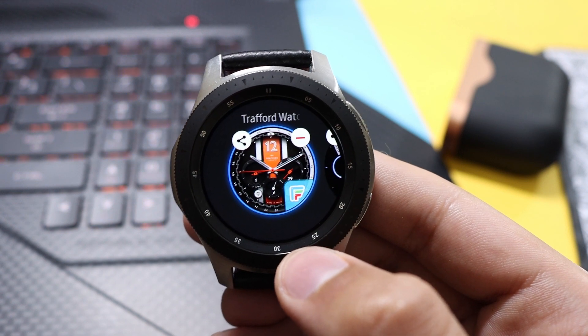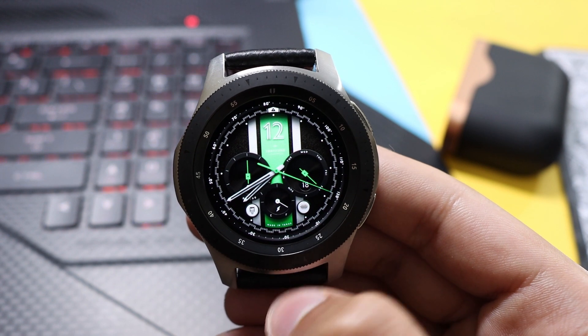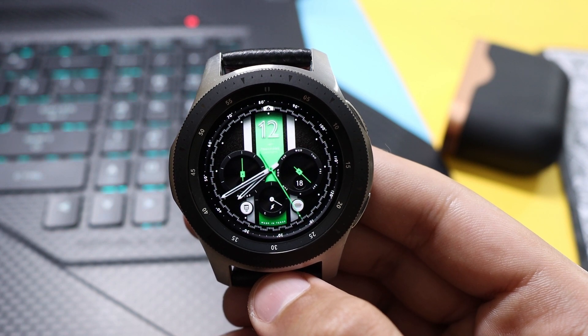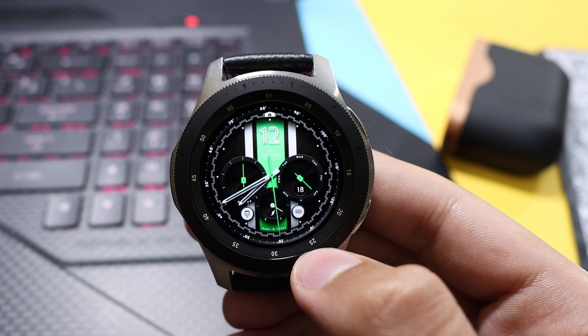First of all, we'll have a look at the LeBonte watch face. This is a cool-looking darker background watch face that you can grab on the Galaxy Apps — link is in the description. As you can see, first of all we have our analog watch hands and the overall background is dark to conserve your battery life.